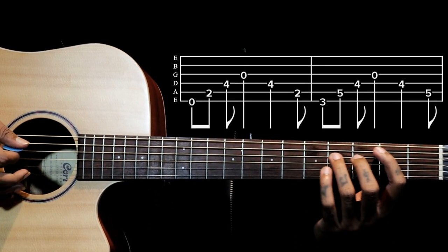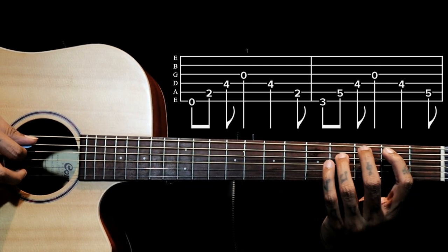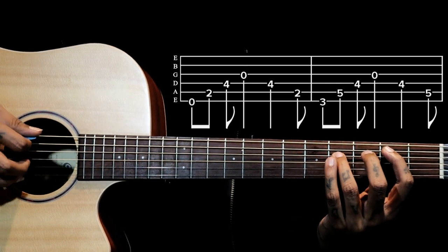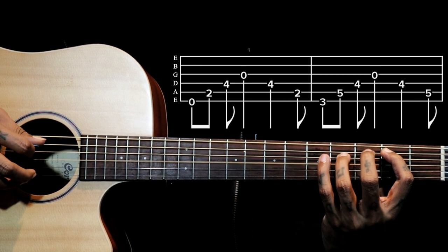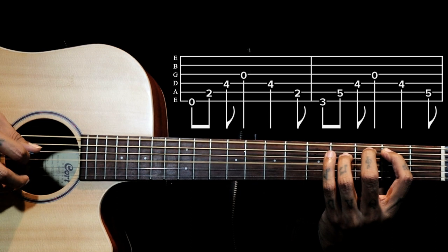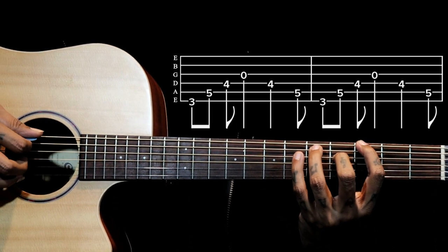Then we go to the third shape, where the index finger is on the second fret of the fifth string and the ring finger is on the fourth fret of the fourth string. The right hand is plucking the same as the second shape. We play this shape twice.